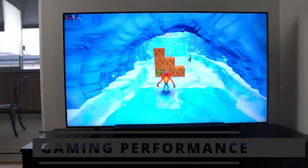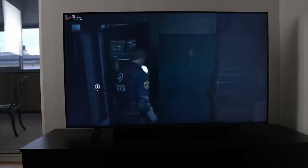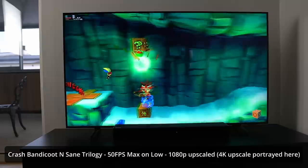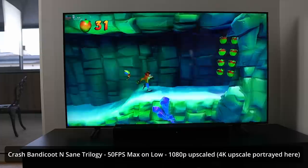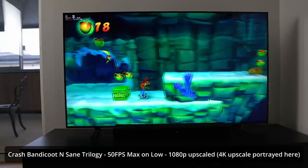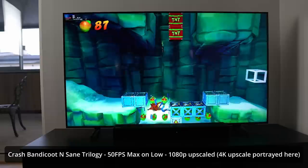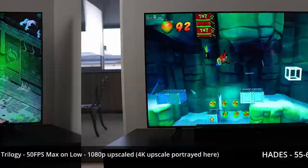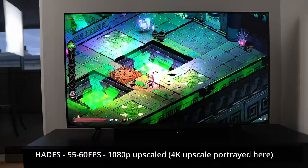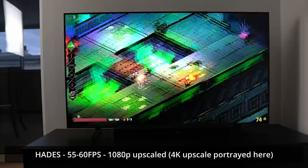I tried a few games from the SteamOS interface. Note that all games are limited to 720p but can be upscaled using FSR to the native resolution of your monitor. In Crash Bandicoot N. Sane Trilogy at high details without V-Sync, you're getting around 40 FPS while upscaling from 720p to 1080p. Lowering to medium gets closer to 50 FPS. In this game, performance isn't comparable to the deck, which runs it at 60 FPS on ultra without a problem in docked mode. Playing Hades yielded close to 60 FPS, but it cannot stick to a smooth 60 with drops to 55 or 58.